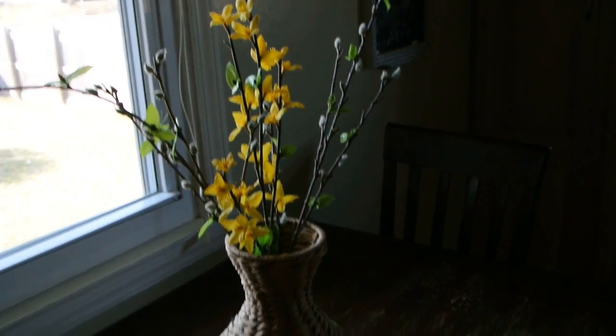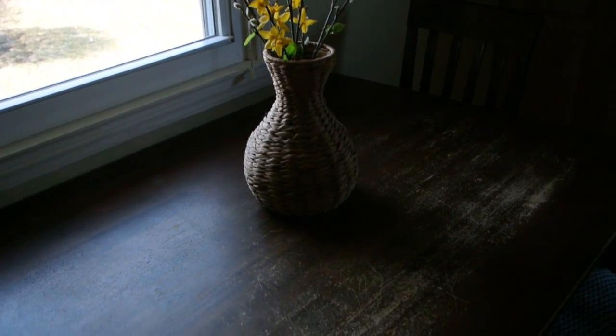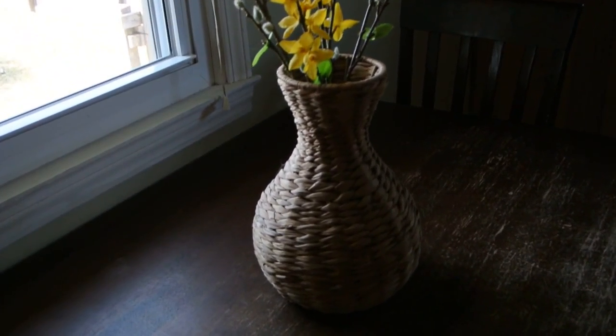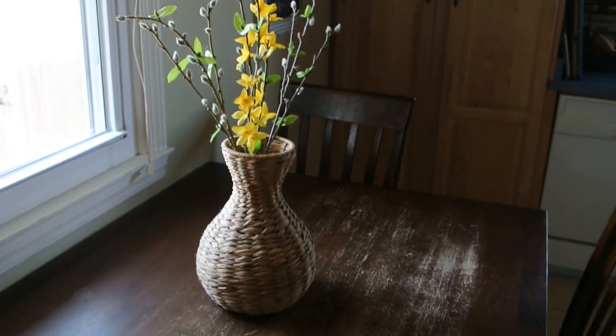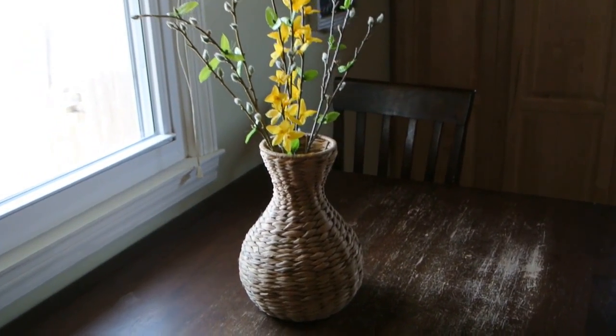I just put those three branches in there on my kitchen table. The lighting's kind of funky right now, but I just thought it looked really nice and it kind of brightened up the kitchen and it was very springy. So that is what I did with it.